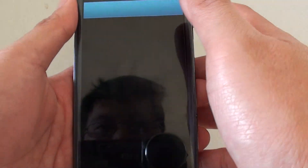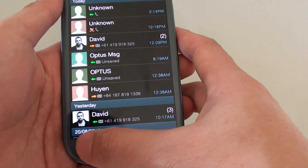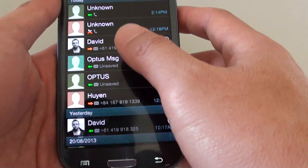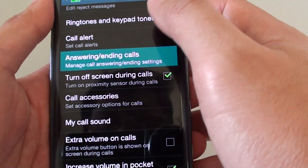First, open up the phone application, then tap on the menu key and choose call settings. In call settings, tap on 'answering or ending calls'.